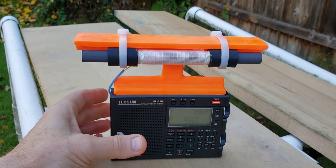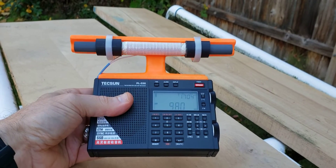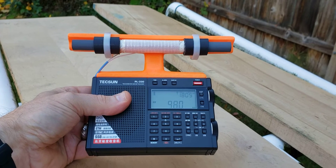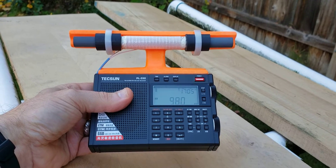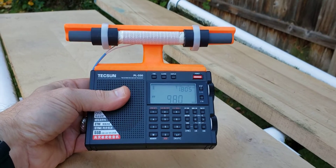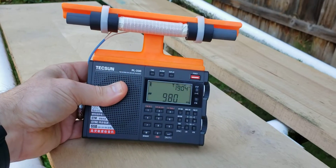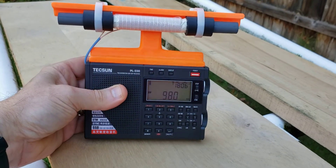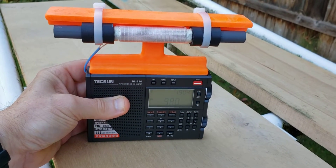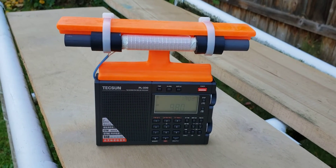This model uses the same enhanced loop stick as the supercharged XH Data D808 model. Full construction procedures are in the related article, and this particular modification is not really that difficult to do, but experience is recommended for installation of this enhanced loop stick.